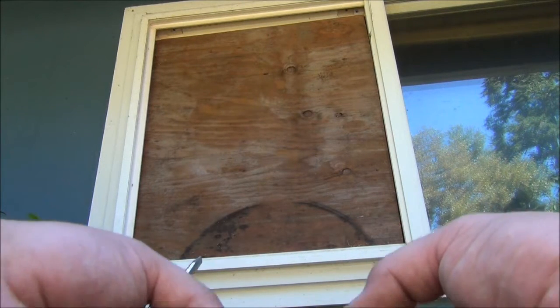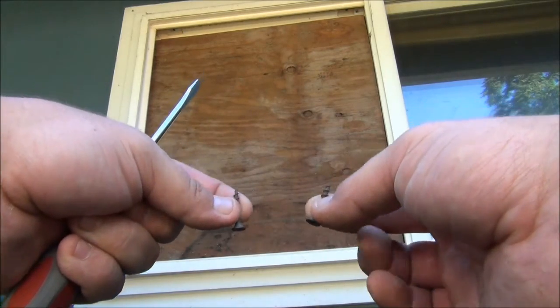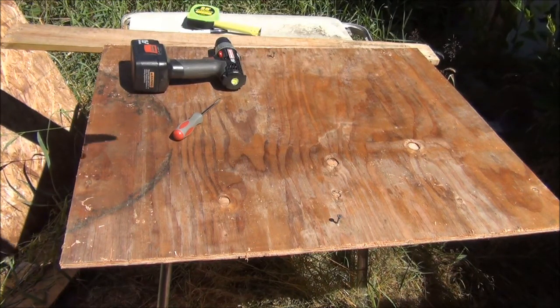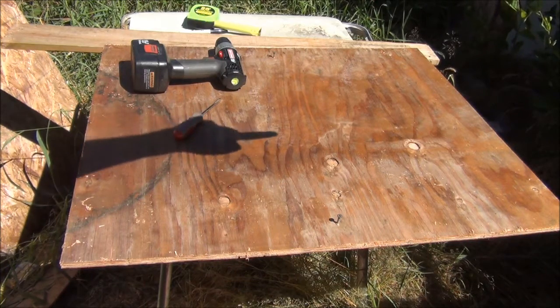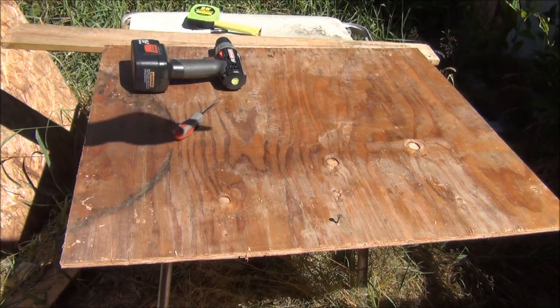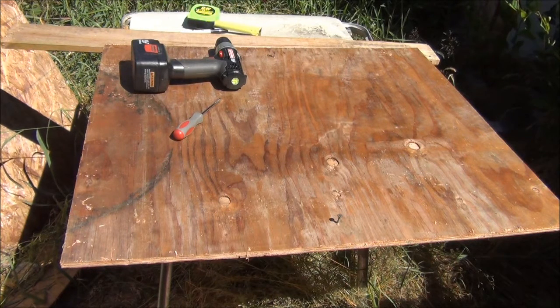So I'm going to have to add a couple handles or knobs to be able to get this back out of the window frame. For now, I'm going to take a couple screws and screw them in so I can get a good grip of it. Our next step is to cut a hole the size of the air conditioner in the center of the plywood. But before I cut that hole, I'm going to figure out which of the two air conditioners uses the least amount of energy.